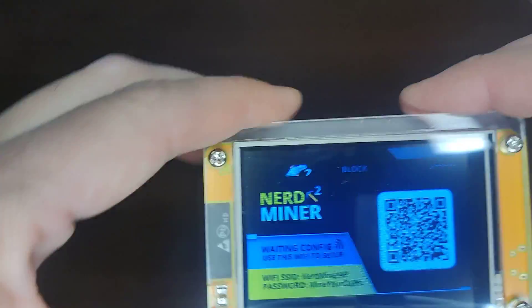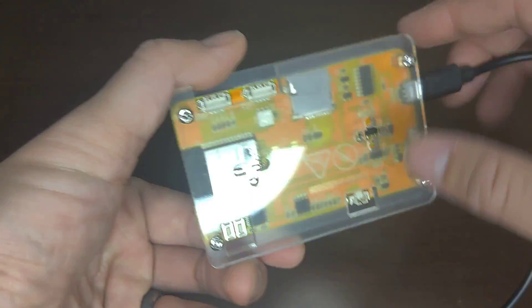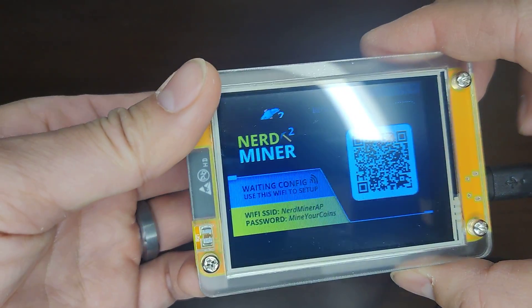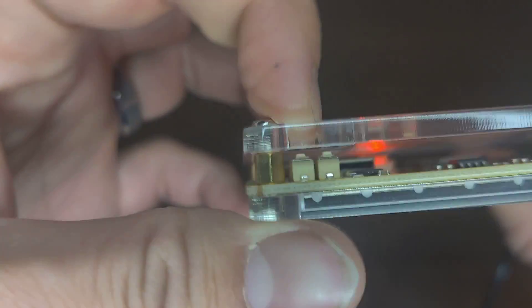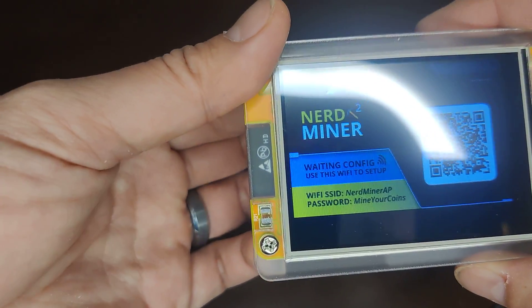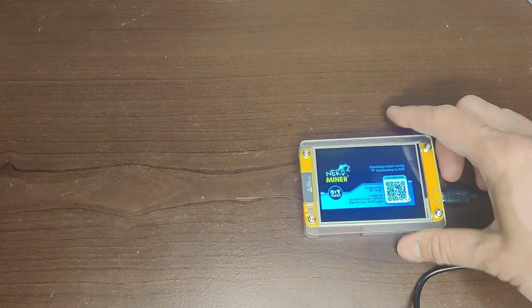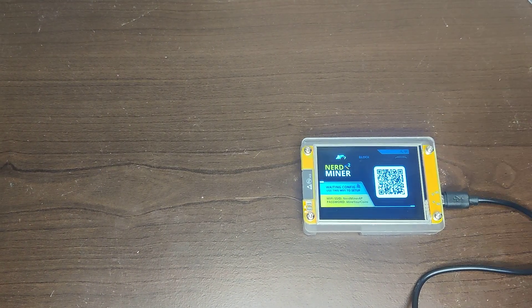Waiting for connection. Let's see if the buttons work. The button at the back shows hash rate, and that might reset it. The left one doesn't do much. That's the video for now — let me set it up and we'll see how it works. Like, subscribe — see you guys!